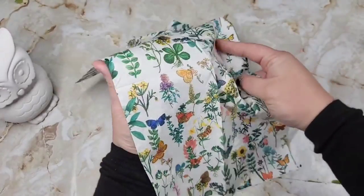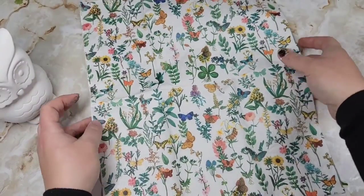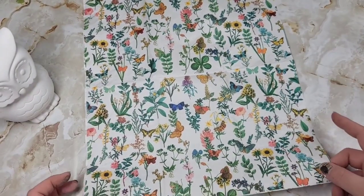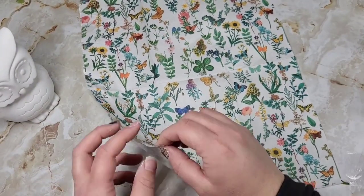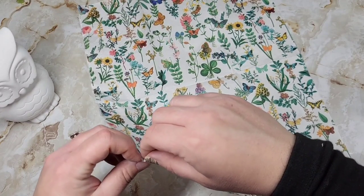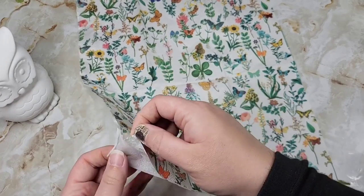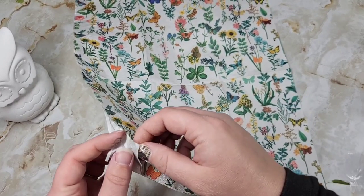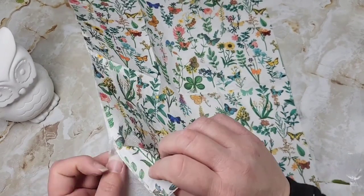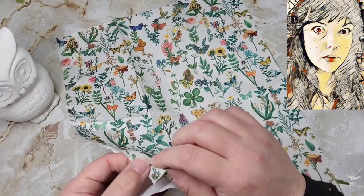What really surprised me is how big the napkin was and the fact that the pattern carried on for almost the entire napkin. I loved having so much of this print to work with, and I had the whole other side of the napkin left as well, so I just stashed that away for another DIY.